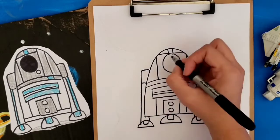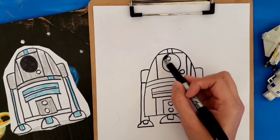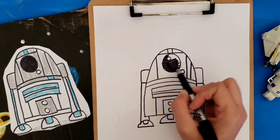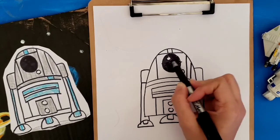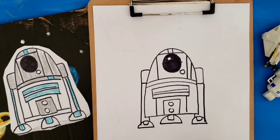Then you're going to draw another circle up here and then you're going to color in the eye. And then grab your crayons and color away. That's how to draw R2D2. I'll see you next time, bye bye!